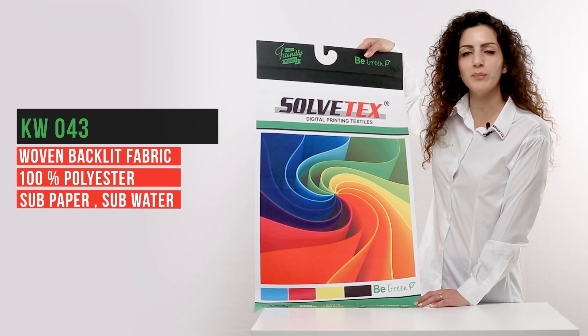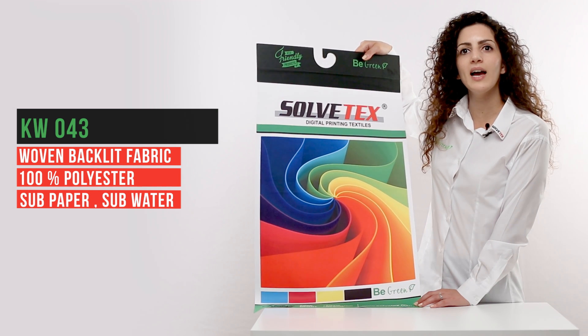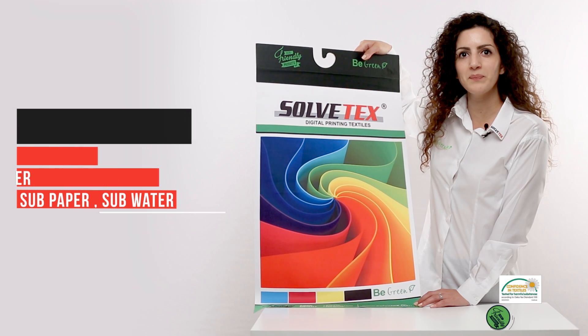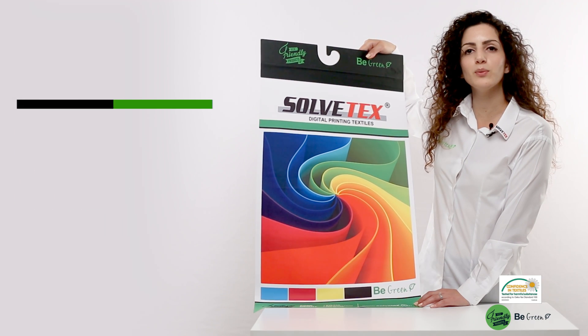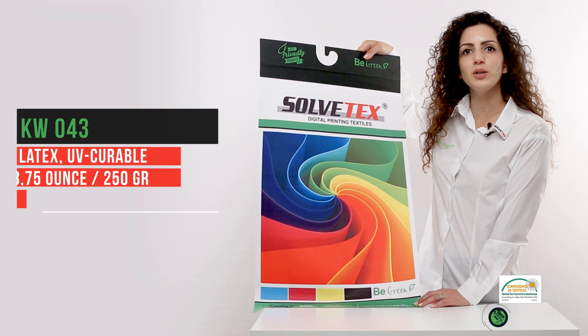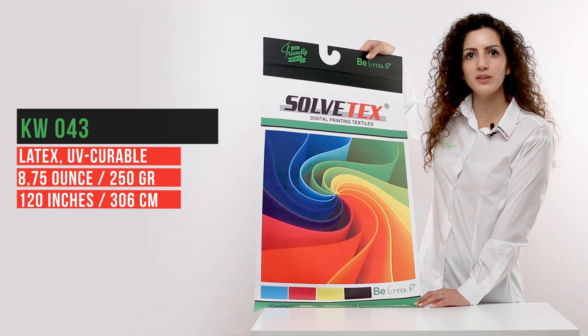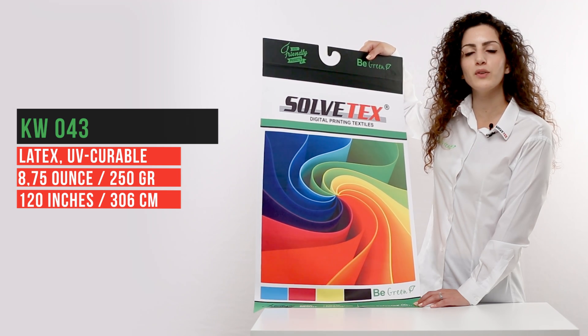multi-purpose woven fabric. It is manufactured mainly for use with direct and transfer sublimation printing. In addition, it is also suitable for UV and latex printing. The weight of KW043 is 8.75 ounces per square foot and has a maximum width of 120 inches.